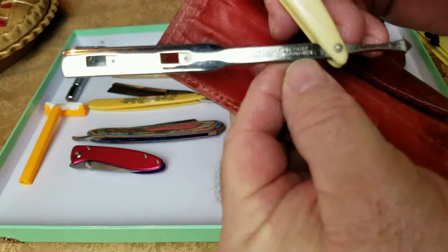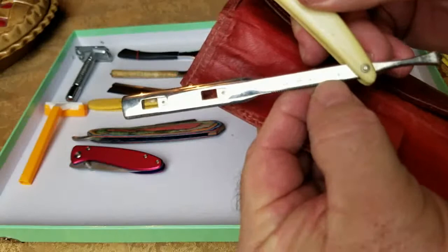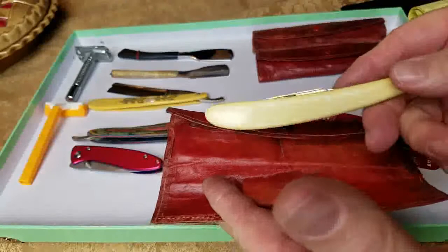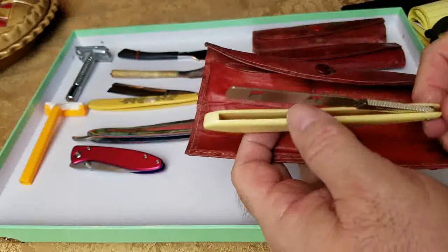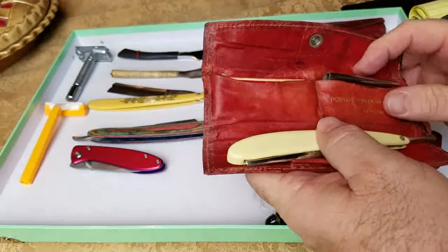On the blade handle it says patented May 28th, 1907 — going way back. This razor was put out around 1908 to 1910, and by 1917 Durham Duplex said there were 5 million happy customers with these blades. They became quite prolific in a very short period of time.